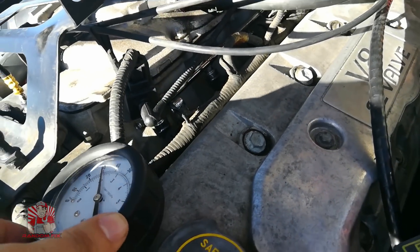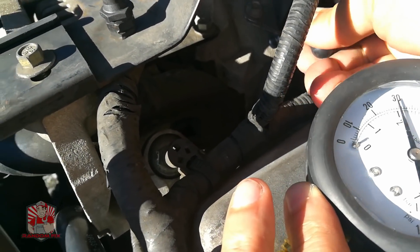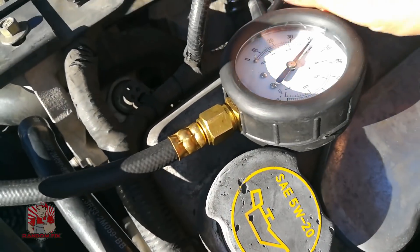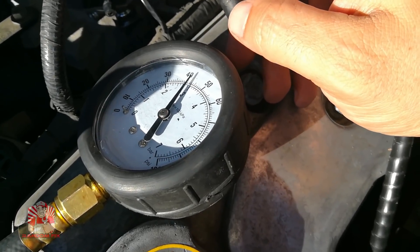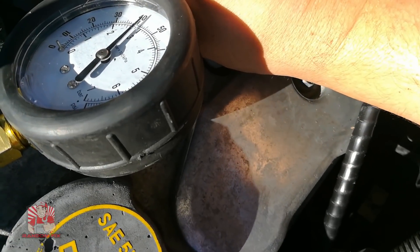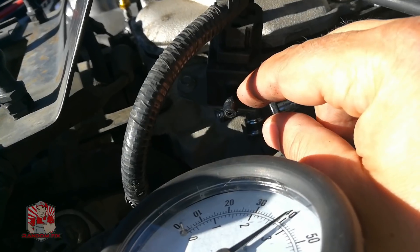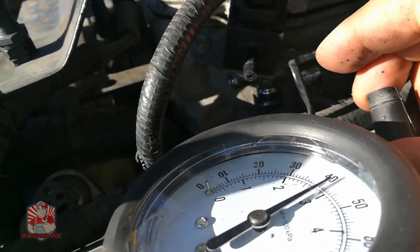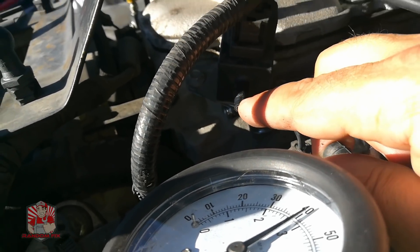My fuel pressure is about 30 psi right there, and anytime I remove the vacuum from the motor here on the fuel regulator, you should see it spike up — and instantly we're at 40. That's something you kind of want to keep note of. You have the strongest vacuum at idle, so when you give it gas it's going to lessen the vacuum on here. There's a diaphragm inside here, and what that diaphragm will do is when you're giving it gas, it will lower and raise the fuel pressure depending on what it's specified to do. You shouldn't see any kind of gas or smell any gasoline fumes in the hose or around the nipple area here.